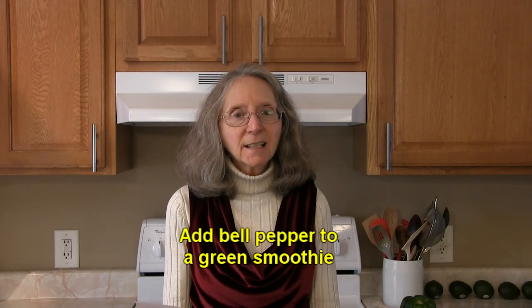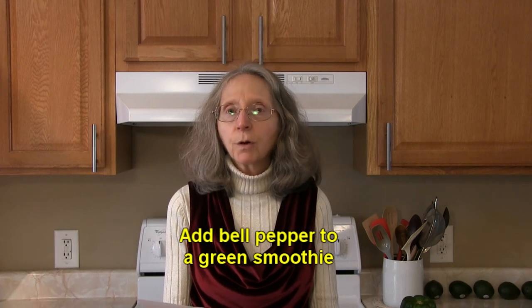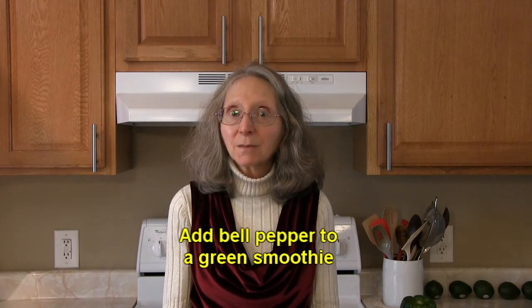Try adding diced bell peppers to your favorite green smoothie. If you add red, orange, or yellow bell peppers, it will add a little touch of sweetness to that smoothie.